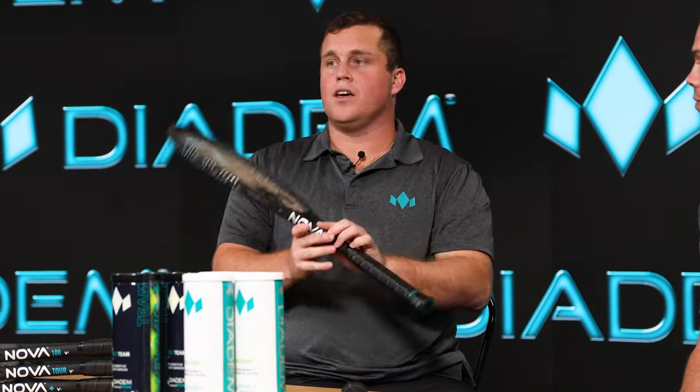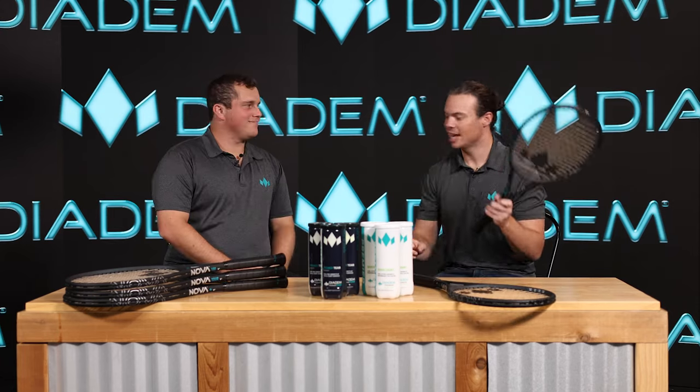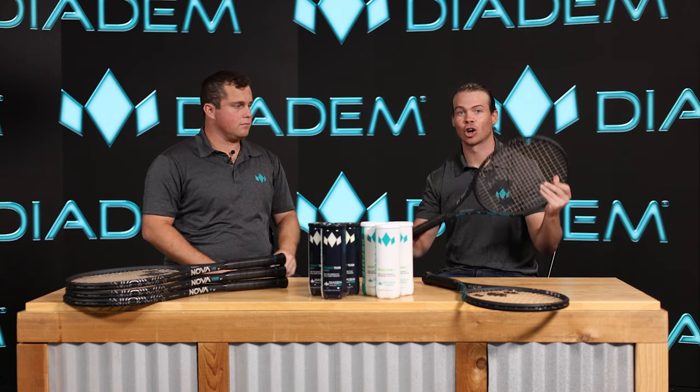Diving into what's different: the NOVA Lite is the lightest, coming in at 9.5 ounces and 4 points head light — the lightest option for tennis players transitioning from a 26-inch frame trying a 27-inch frame for the first time. The NOVA Team is a step up in weight at 10.0 ounces, which is what the FS NOVA Lite used to be, and to maximize power, comfort, and maneuverability it is 6 points head light.